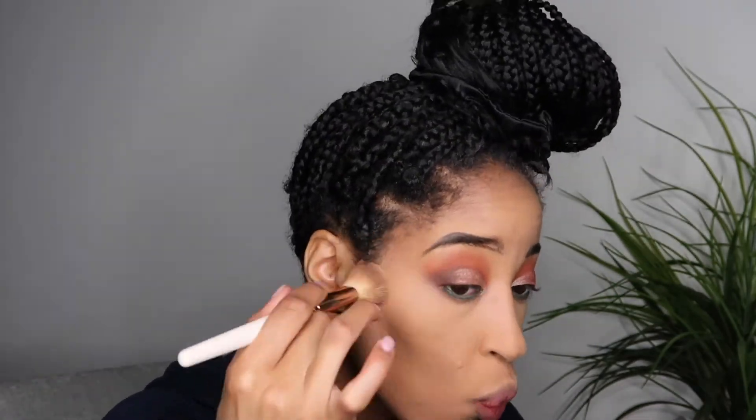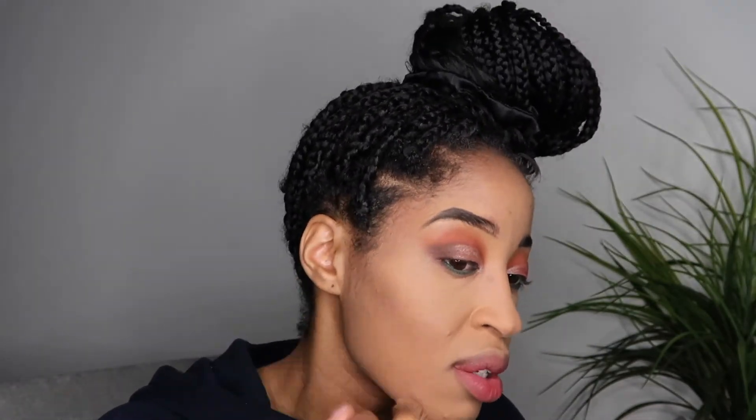Now I'm using my black liquid liner so we can get a nice sharp line. Then I'm going in with my bronzer — we're going to use that around my forehead, on my jawline, and on my cheeks to get a good snatch.